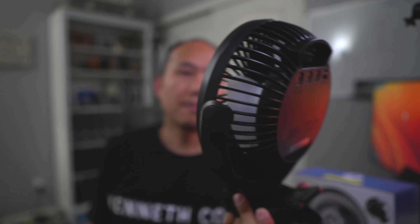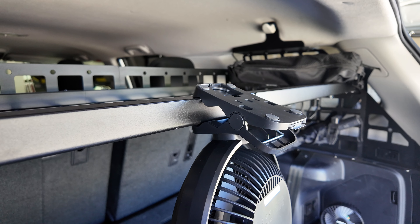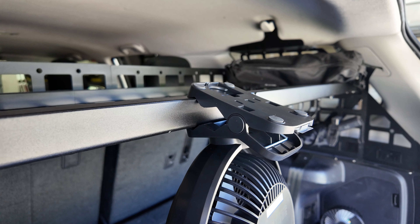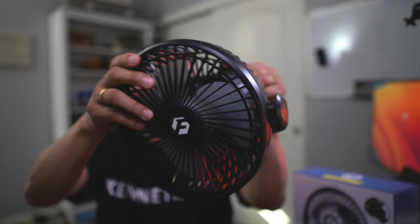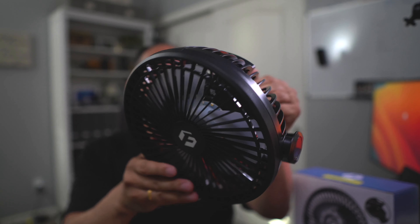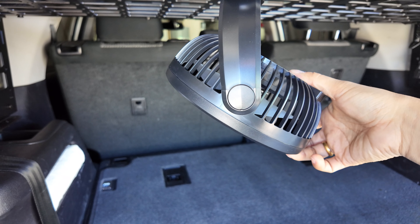The neat thing about this unit is the clamp at the bottom that I'm going to use for clamping to my rack in the back. It makes it easy to tap down to my shelf, and you can actually articulate the fan in almost any position — point it down, rotate it, and put it at whatever angle you need.